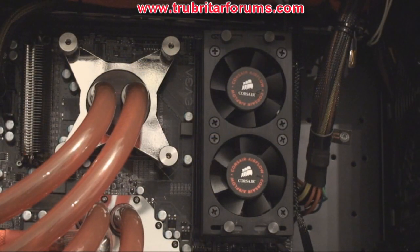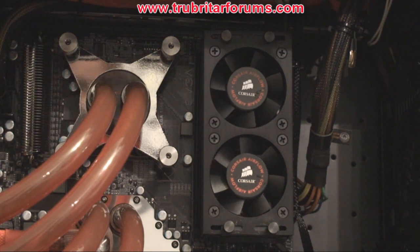With the Dominator GTs mounted on the motherboard, we've included the stock air fan cooler for the Dominator GTs. We're going to be monitoring these temperatures for a 30-minute period of intense gameplay and we'll provide a comparison later in the video.